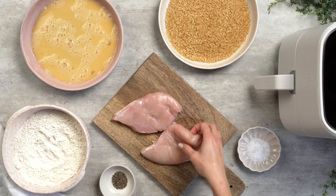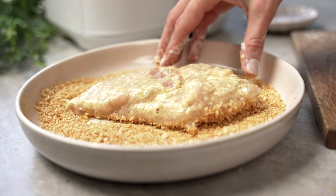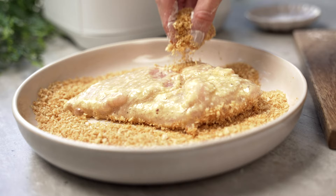Once ready to rock and roll, dip your chicken breast into your seasoned flour. Roll it over a few times in your beaten egg and then finally drop it into the panko. Pushing down nice and hard, make sure you secure your panko to your chicken breast.